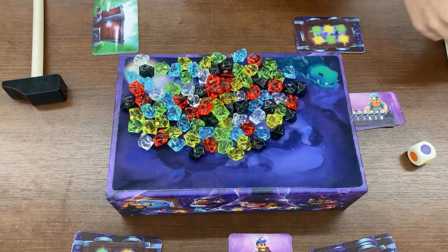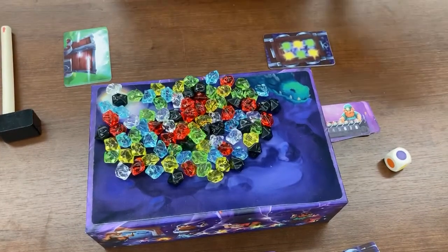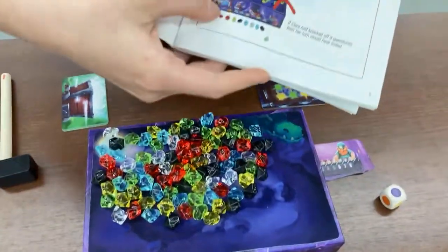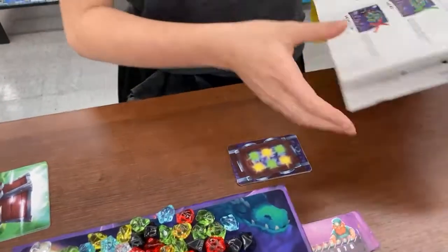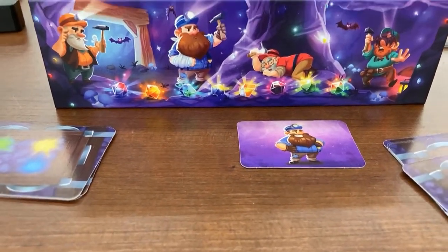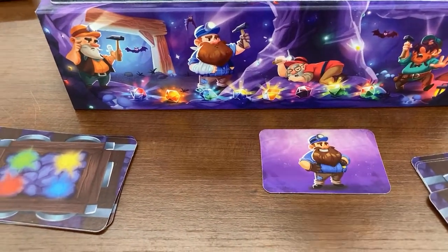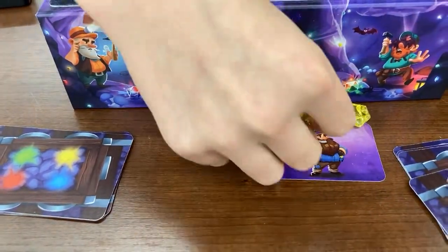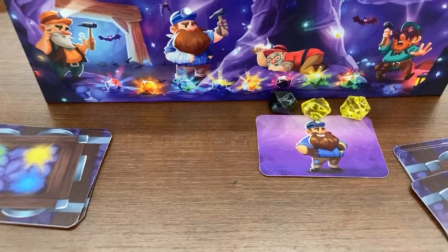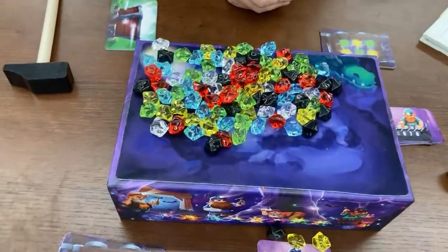If you have really young players who have a hard time counting, there is a nifty little feature on the sides of the box — I can show you on the instructions here. There are little gems on the side: if you knock off more than eight gems on your turn, you trigger the dragon and your turn ends. The way you count is those eight gems on the side line up perfectly — you can just line your knocked-off gems right there beside them. If you have fewer than the number of gems on the side, you're fine and get to continue your turn. But if you knocked off more than that, you woke up the dragon and you have to put the gems back and your turn is over.